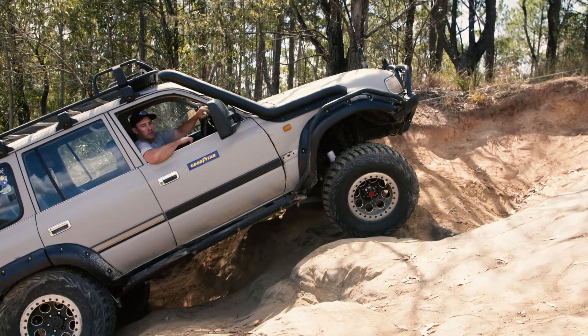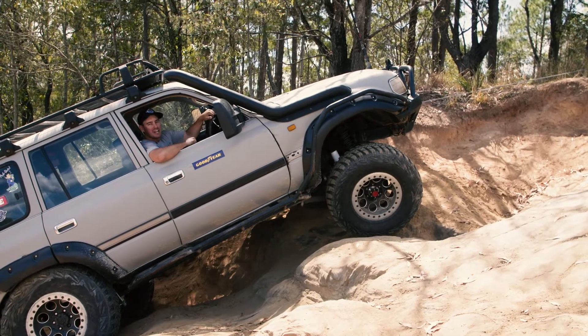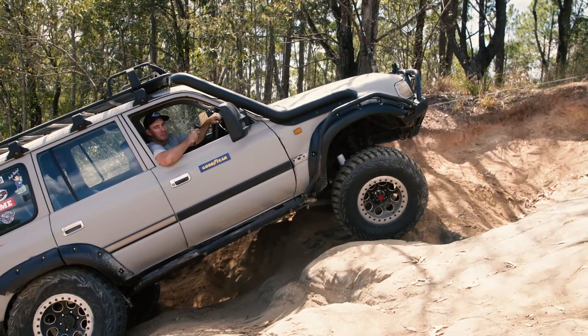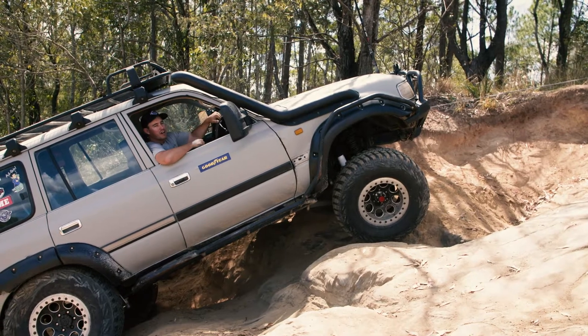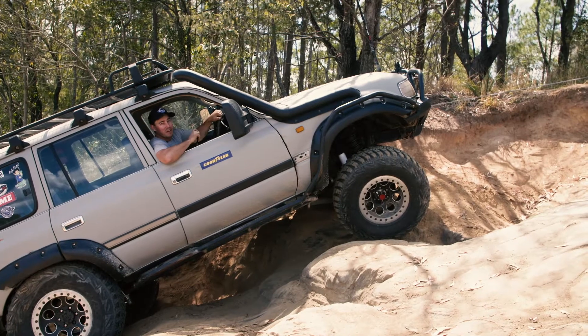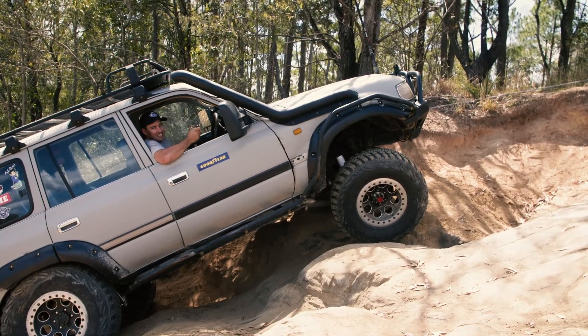Now one thing that's extremely important when you're winching up a steep hill just like this is the braking system in the winch, because at the end of the day the only thing holding you from slipping back is the brake on that winch. Now if you slip back and that brake fails, you're going down the hill at a rate of knots — that's nothing you want to do, lose control down a really steep hill. So the brake is ultra important.